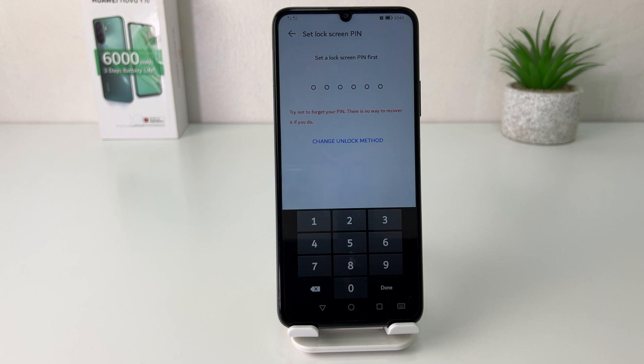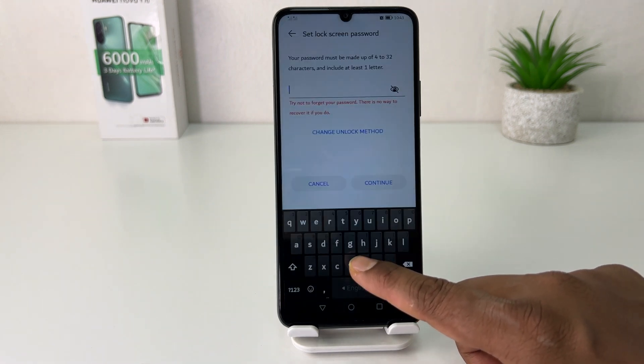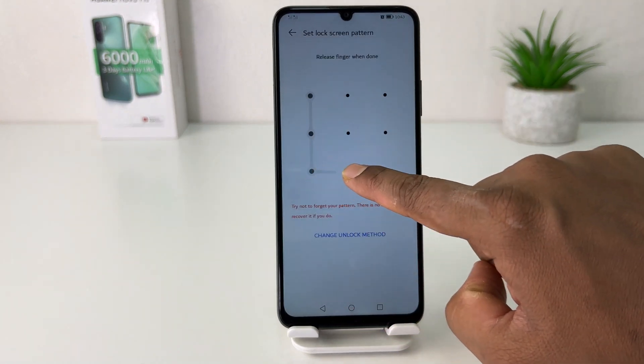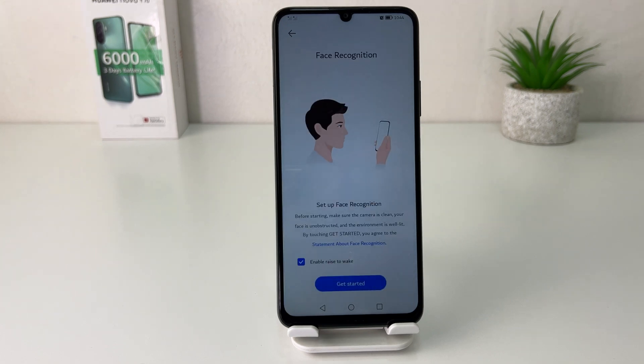After clicking on Face Recognition, if your device doesn't have a PIN, pattern, or password, you need to set one of them first. For example, I'm going to choose Pattern. Let me draw my pattern — obviously you need to draw the same pattern again and you need to remember it. Then click Done.